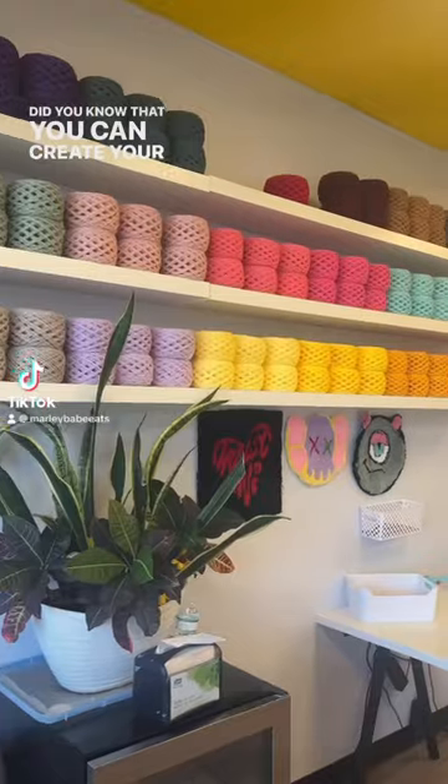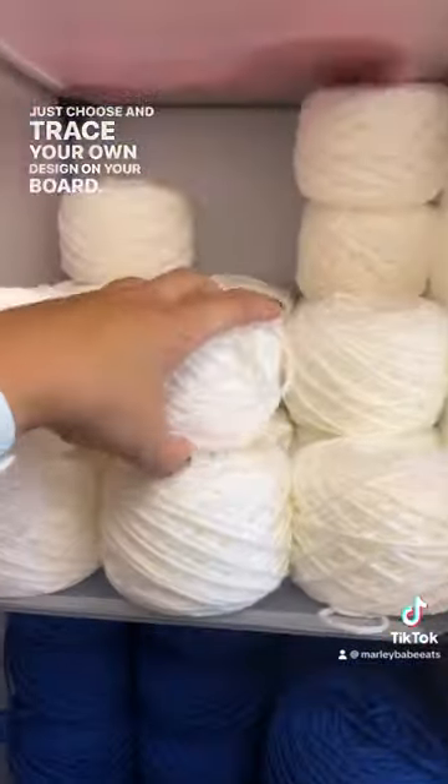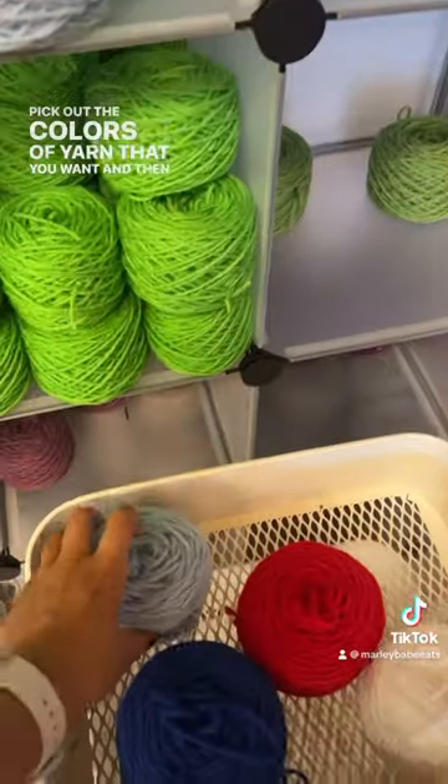Did you know that you can create your own work of art at TuTu Tufting? Just choose and trace your own design on your board, pick out your colors of yarn, and they will walk you through the steps to create your rug.